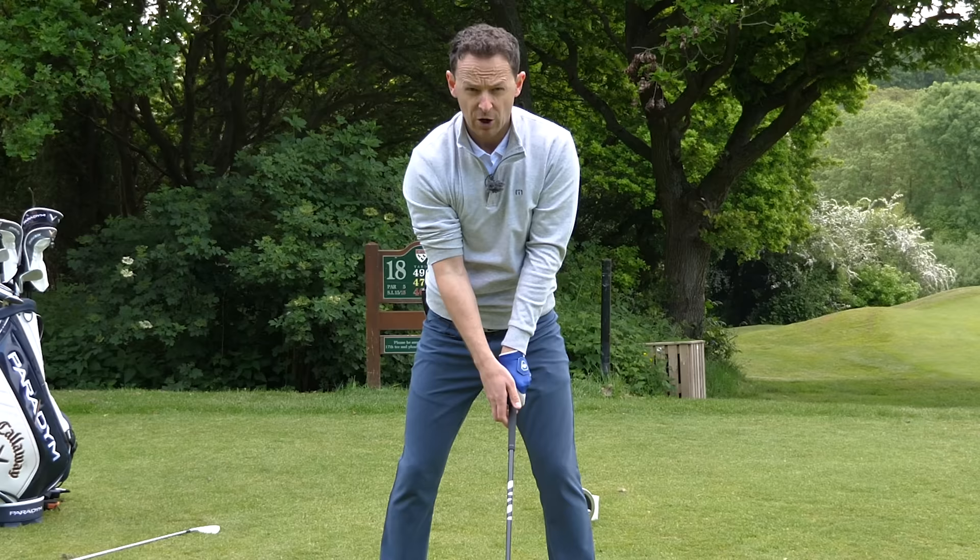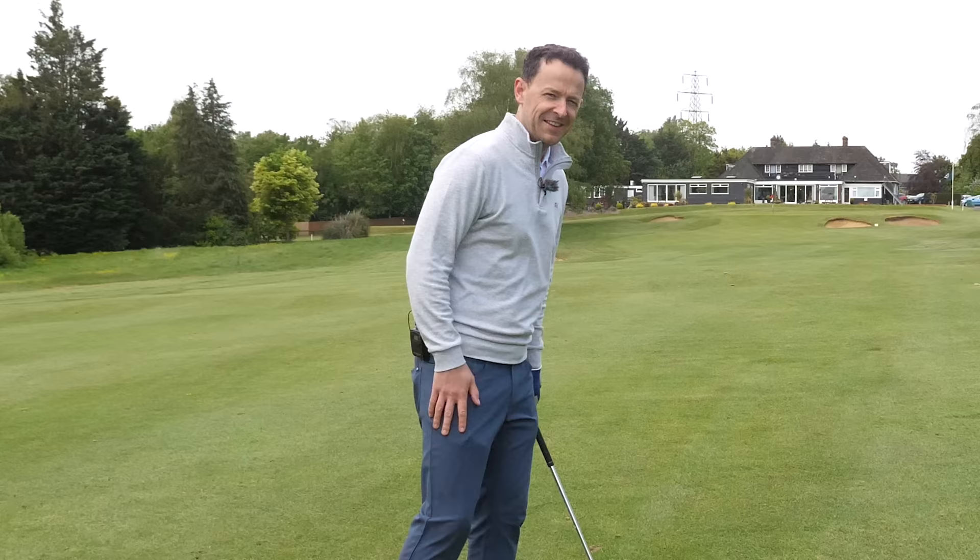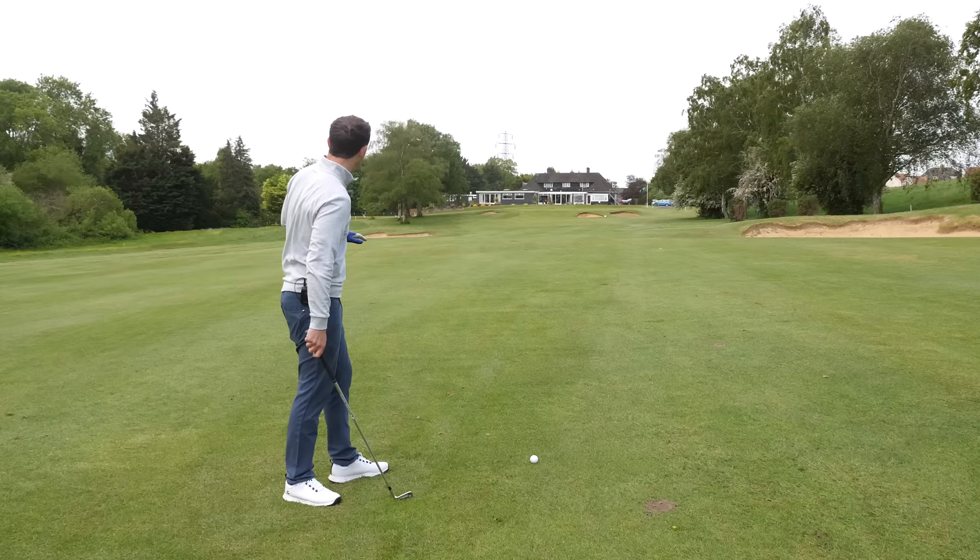Let's have a look at this in action. That's a pretty decent drive — 490-yard hole here at the 18th at Canterbury Golf Club, with 150 yards left.